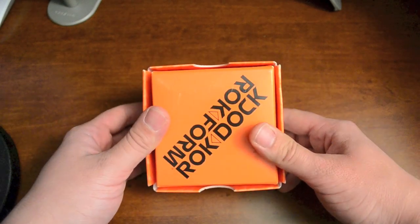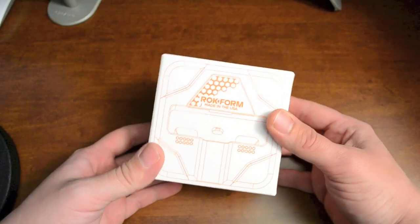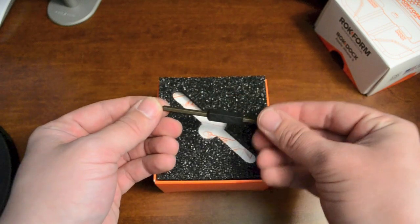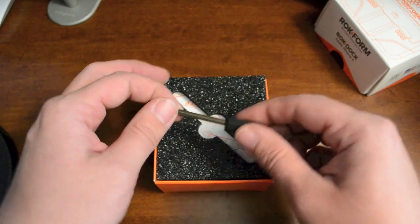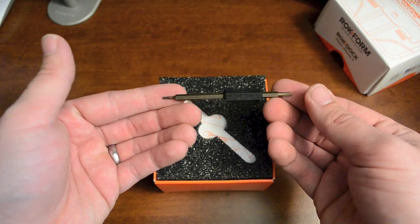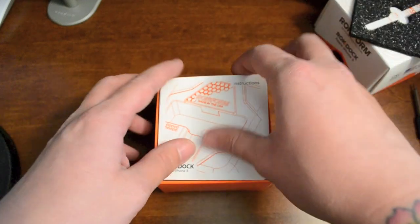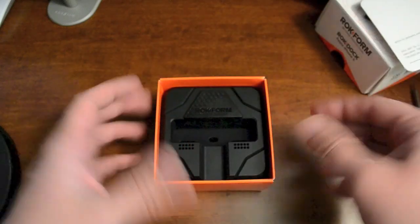Some other information on the back: you got branding on the bottom and a picture of the top of the dock on the very top of the box. So let's just get into this. First thing you're gonna see is a double-sided torx tool — this is to take the dock apart because you'll need to disassemble it and put in your own lightning connector. The lightning connector is not supplied with this dock. You also get a foam piece for protection and a little booklet explaining how to take the dock apart, and here is the dock.